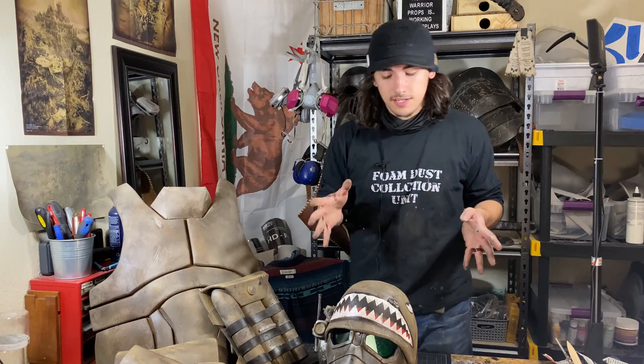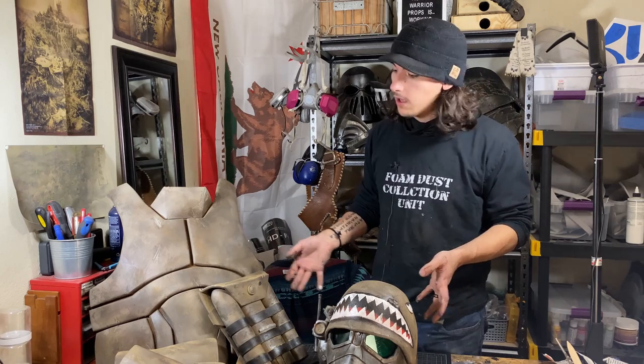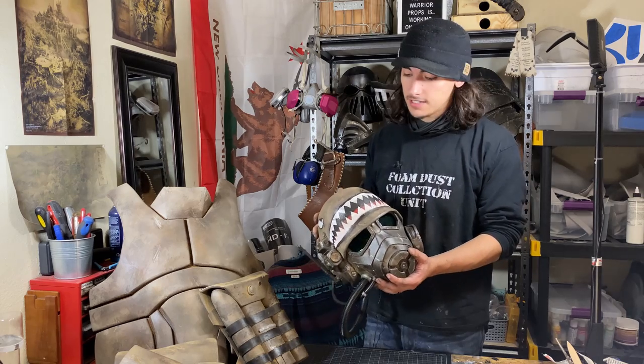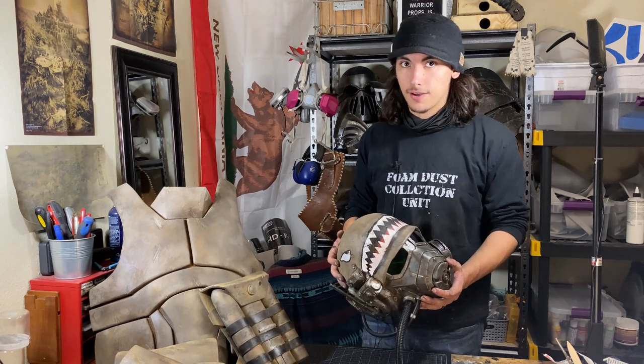Today we're going to be painting our NCR Ranger veteran armor in the style of the Desert Rangers. The Desert Rangers style is a DLC variant in New Vegas from Honest Hearts. I think it's really cool. You can see I've gone ahead and made a custom paint scheme with some custom additions, because we are hopefully in the beginning stages of doing a mini series.